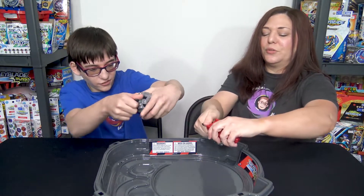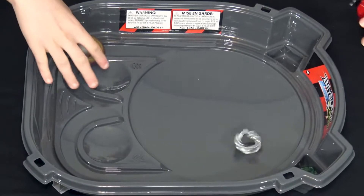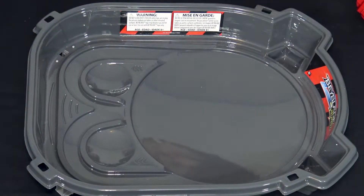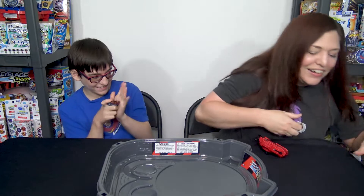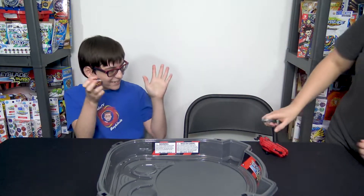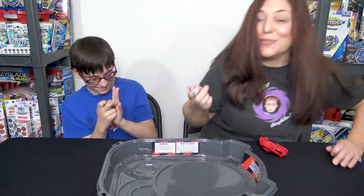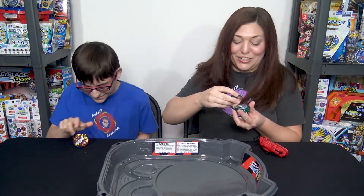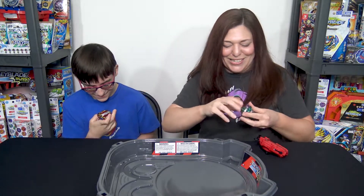Three, two, one. Seriously - yes! I thought I did so good by picking Kerbeus. Let me grab my layer - too easy. We knew that it was loose going into the battles. It was a great burst though - makes for a fun battle.